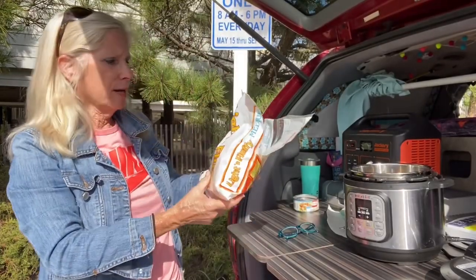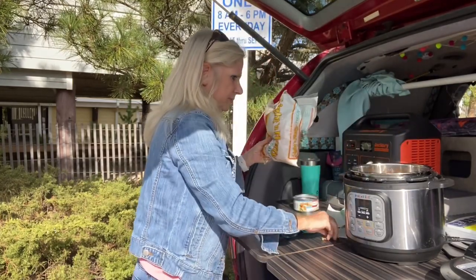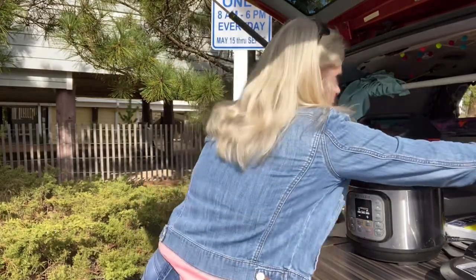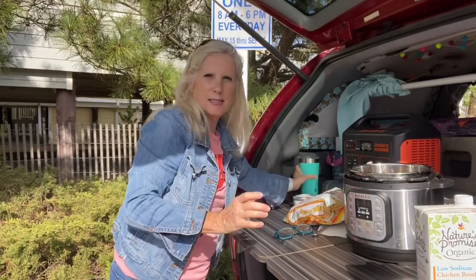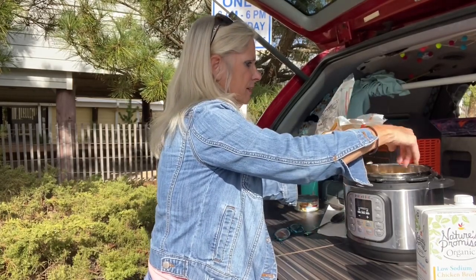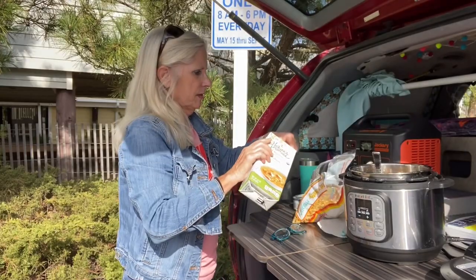Now you're going to put in your light and fluffy egg noodles. You can pretty much use any noodles you want. I'm going to take a couple handfuls — camping, it doesn't have to be precise. I'm going to use all of my chicken broth. You could also add some water to it instead of using all broth. Stir it around. That's enough egg noodles.